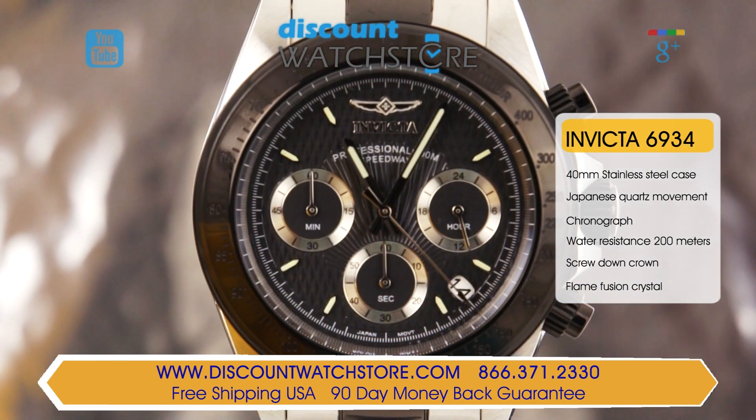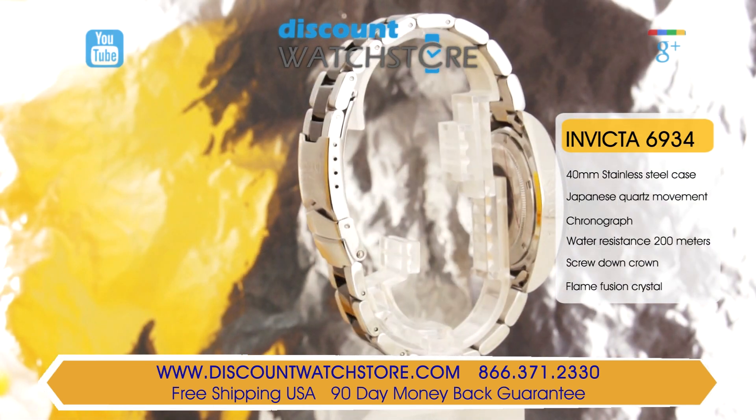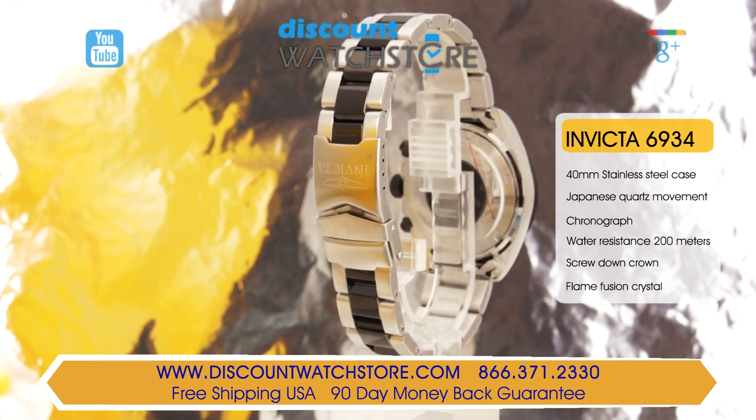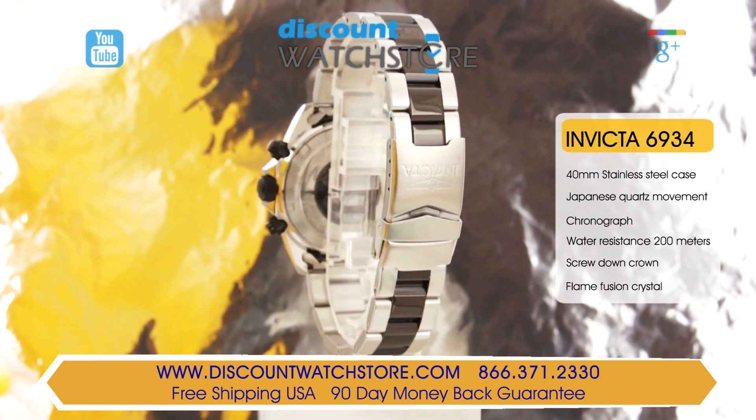The 40mm by 13mm thick stainless steel case has an integrated stainless steel bracelet with black ion plated center links and is secured with a fold over safety clasp. This black ion plating produces a harder and more durable coating meant to last the life of the watch.